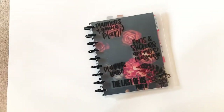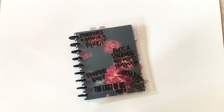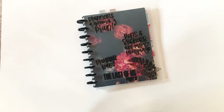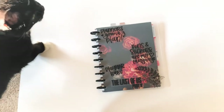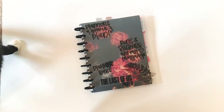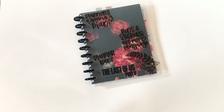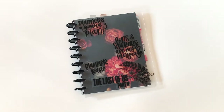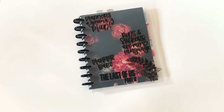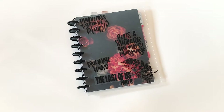Hi guys, welcome back to my channel. Today's video is a little more vlog style and I just wanted to show you how I photograph my planner spreads and give you some tips. This is something I struggled with for quite a while, and I'm not going to say I'm an expert — I do still struggle with photographing my planner spreads and getting it perfect because I'm a perfectionist.